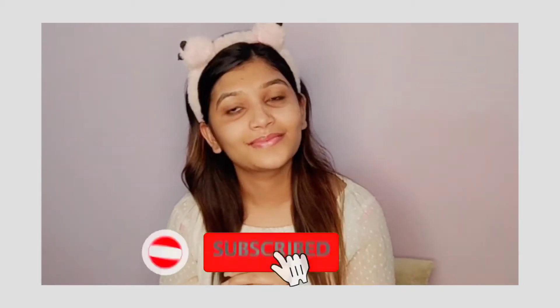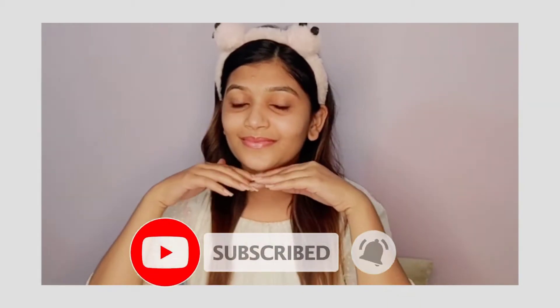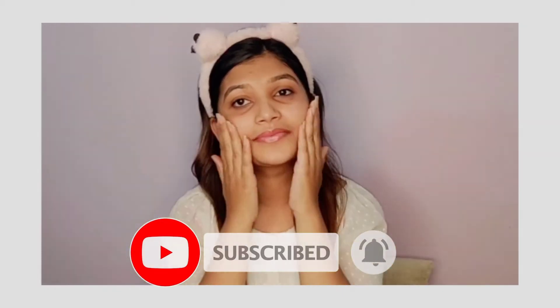Hi everyone, welcome back to my YouTube channel. If you're new to my channel, please like, share, and subscribe. I'm going to share my summer night skincare routine with you, so you can see my skin. It's a very good routine, and I'm going to tell you about it in this video. Without any further ado, let's get started.